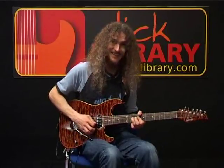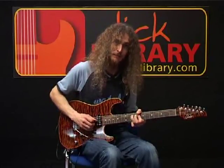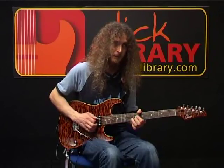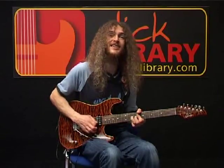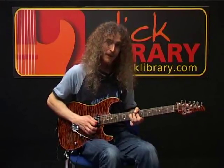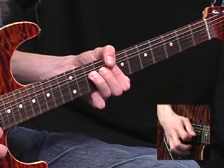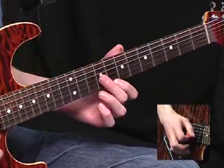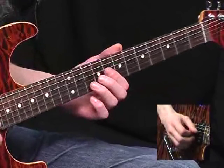It all lands on a nice strong beat — beat four — when the bend actually reaches what sounds like the twelfth fret. So just bending as slowly as you can. When you finally get up there, you re-pick it again, let it down, pull off to the eighth, and that bar concludes with the ninth fret on the G string.